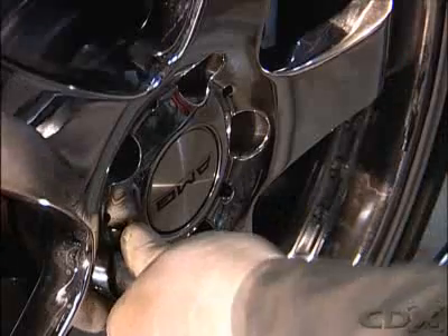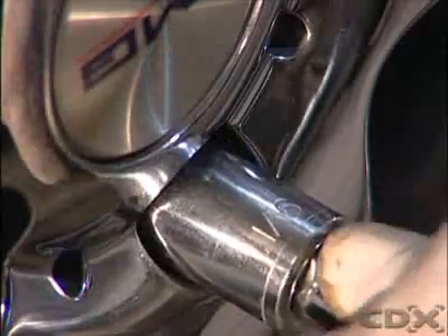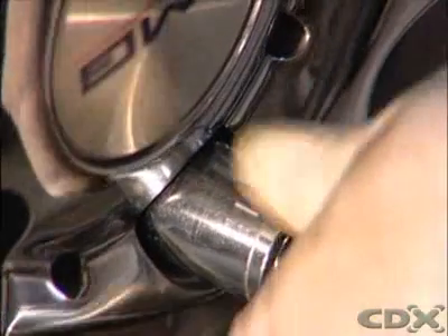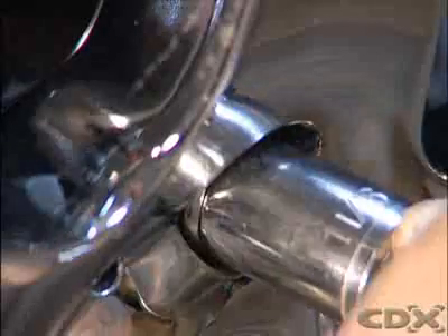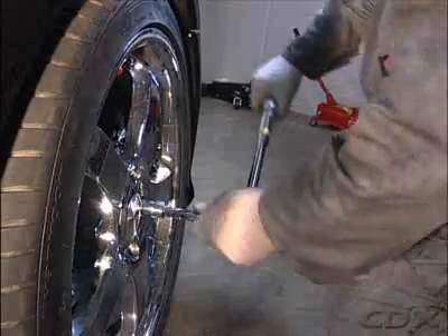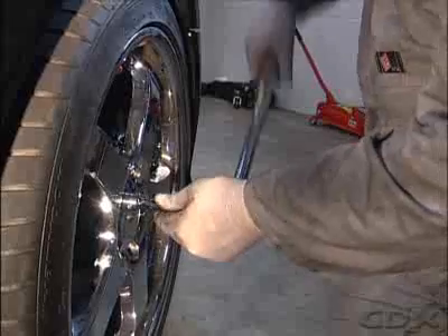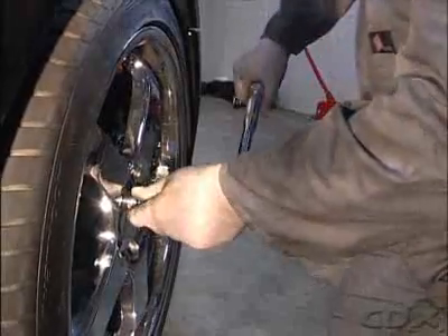However, there are exceptions, so the manufacturer's recommendations should be referred to. This should be done to a specification of 50% of the recommended torque for the first stage and then to 100% of the specification at the second stage, using the same tightening sequence for the particular wheel.